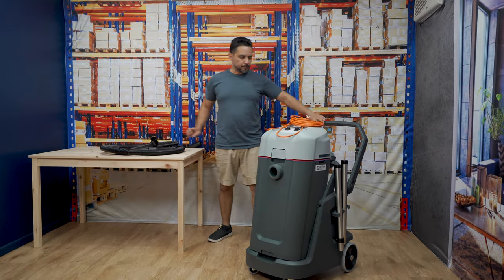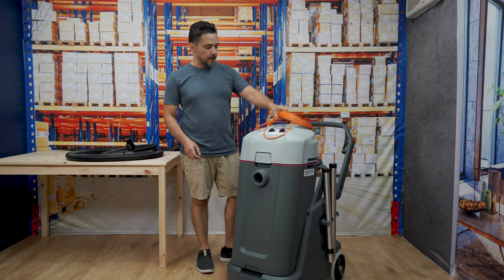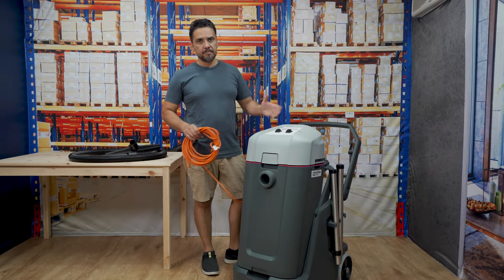As far as a true wet and dry vacuum cleaner is concerned — nice and quiet, very very powerful — the Nilfisk VL500 ticks all the boxes.